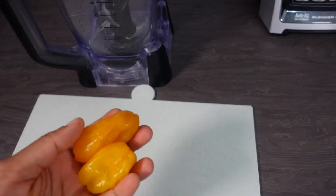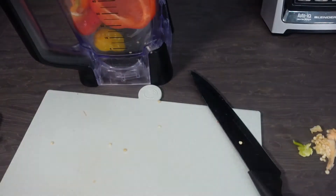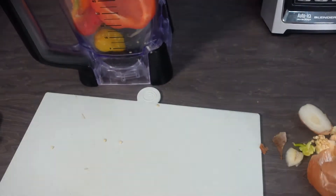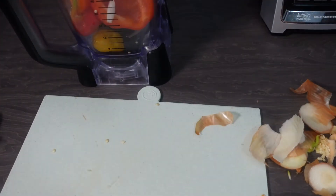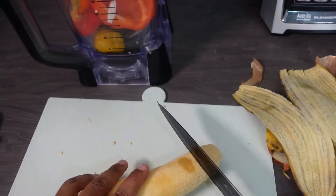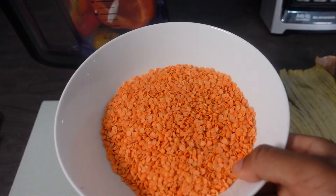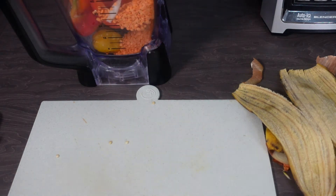The first thing we're going to do is blend everything together. All the measurements are going to be in the description box so you don't have to follow along bumper to bumper. Essentially, you just peel everything and blend with water. So the lentils are going into the blender and I'm adding some water to blend them all together.